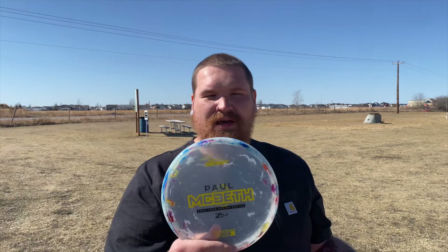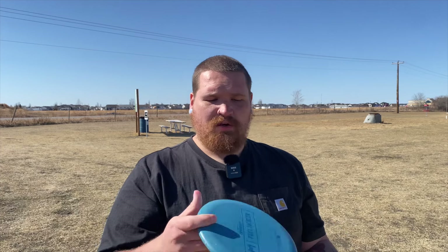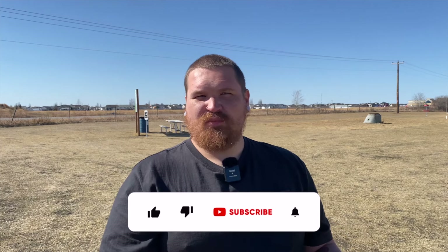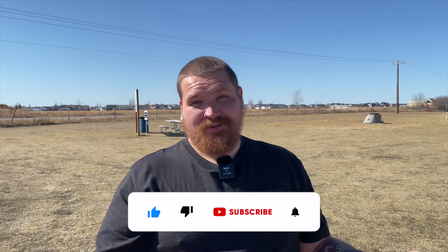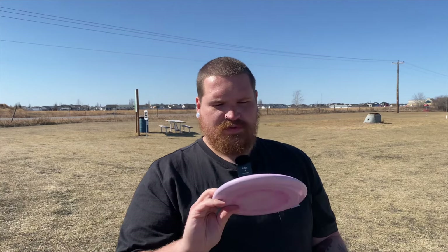Welcome back to the channel. Today we are checking out the new Paul Macbeth Kratos, the Tour Series specifically, in the Jawbreaker Z-Flex plastic. These things feel insane, they look amazing. We're going to compare it with the Proto Kratos — it's going to be a little more understable, but it's still a Kratos. We're also going to compare it with the 2023 Tour Series Luna, because those were the staple in my bag. But honestly, after throwing this Kratos for about a week, this is the Luna I was looking for. Let's jump right into hole one.